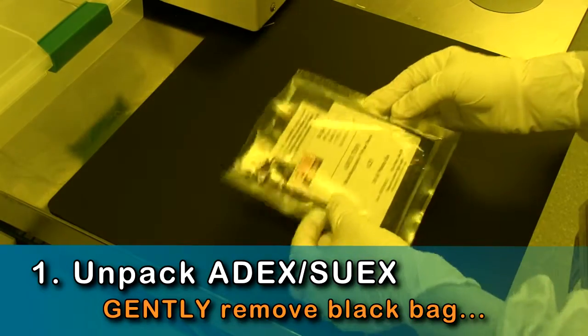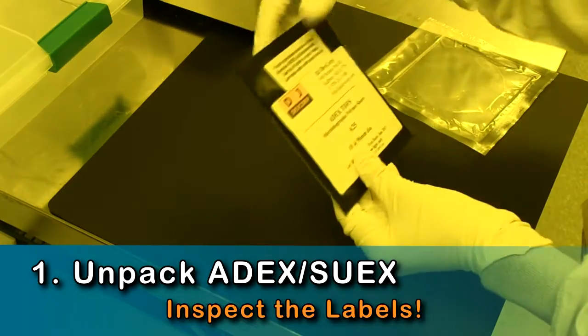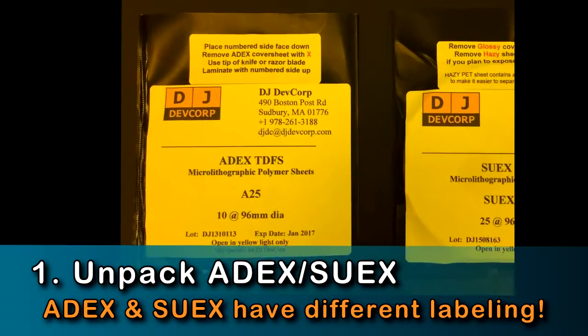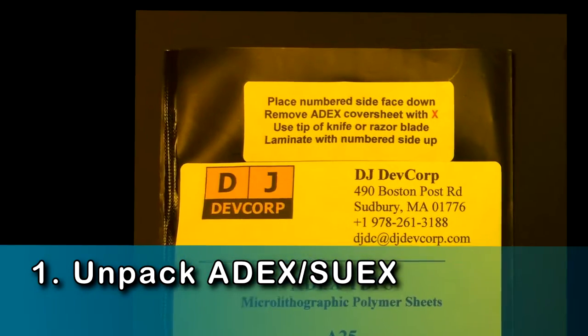Use your fingers to gently remove the black bag and the backing square. Next, double check the film thickness and film expiration date, as well as the label describing how the individual films are labeled and removed.